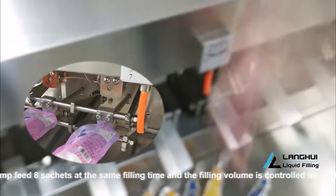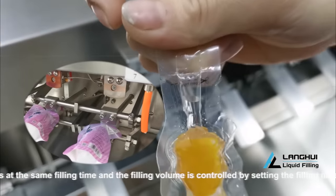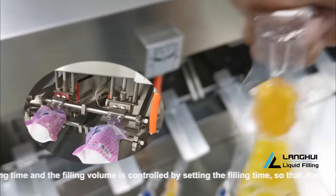Unique hot sealing unit — seal at a suitable location, firm, and designed to avoid squeezing hands.